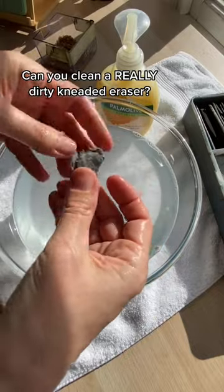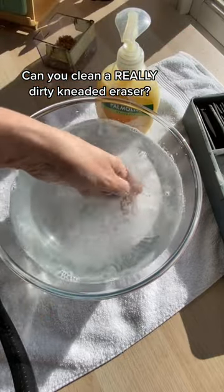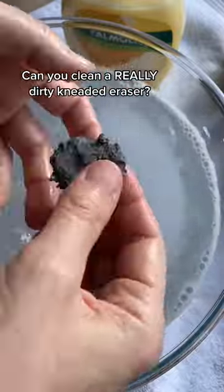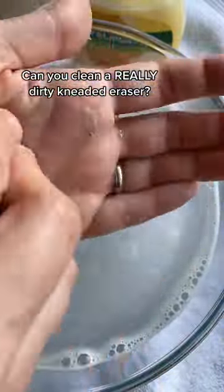So here I'm just going through my normal process, adding a little bit of soap and then rinsing it in water. The early part is the most frustrating because it feels like your eraser might fall apart. The trick here is just to blot out the excess water.